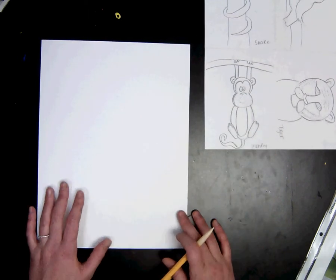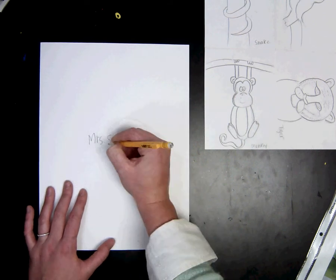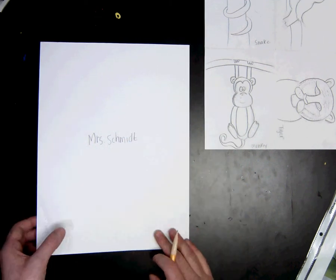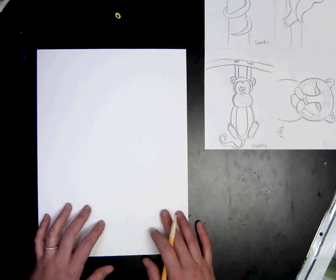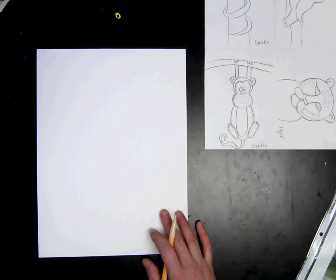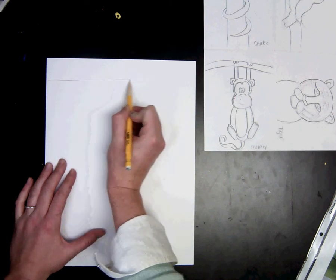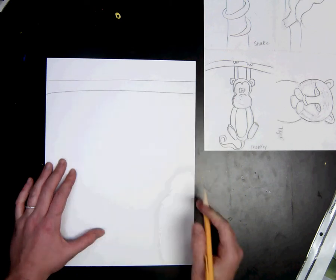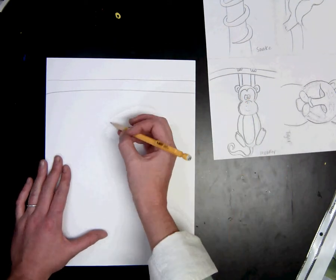Now before we begin, I am going to write my name on the back. Please write your name on the back. For my artwork, I'm going to have it the portrait way, but depending on what animal you are choosing, you will do the portrait way or the landscape way. I'm going to start with a branch at the top, and then I'm going to remember how I drew this last week and the steps that I need to take.